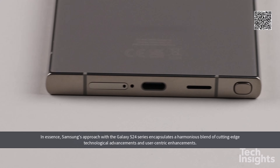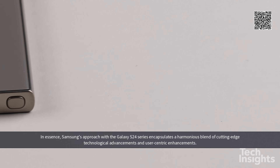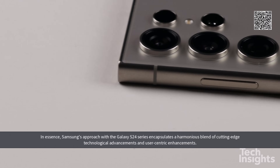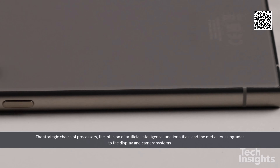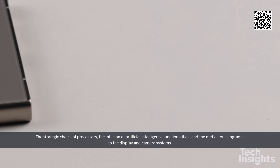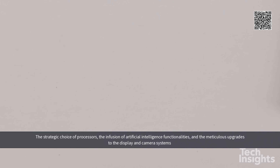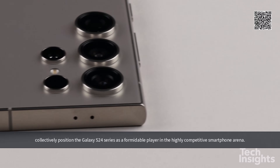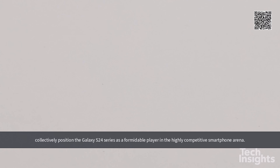In essence, Samsung's approach with the Galaxy S24 series encapsulates a harmonious blend of cutting-edge technological advancements and user-centric enhancements. The strategic choice of processors, the infusion of artificial intelligence functionalities, and the meticulous upgrades to the display and camera systems collectively position the Galaxy S24 series as a formidable player in the highly competitive smartphone arena.